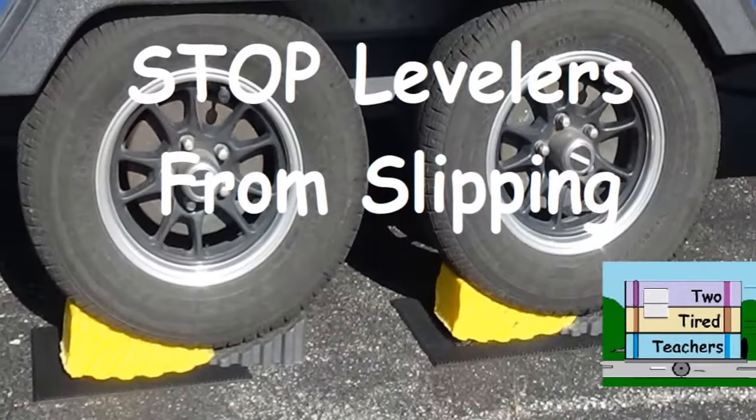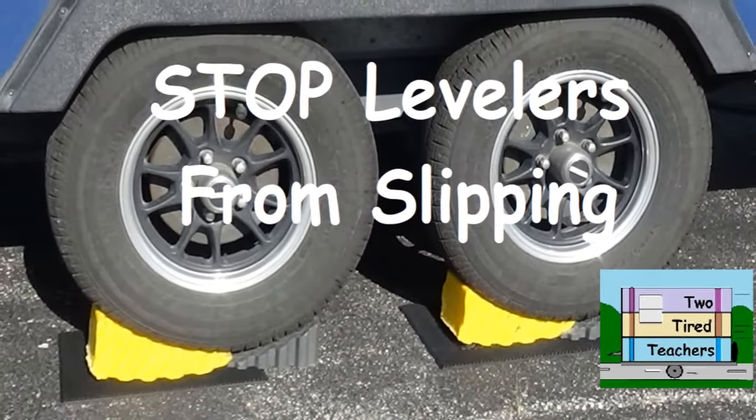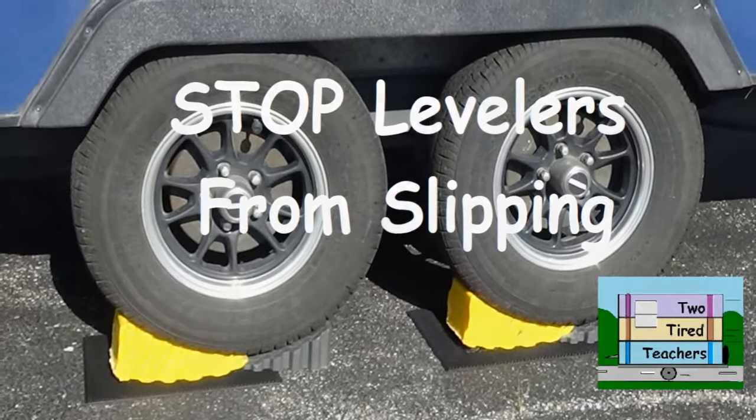Other people say Anderson's the best — they're free to say that. Last year we reached the point that on asphalt they started to slip a little bit because we'd used them so much. All we did — and we made a little video about it — is we just got the cheapest welcome mat at Walmart. It was like three bucks, cut it in half, and put half under each one of those yellow levelers. They're still going strong.